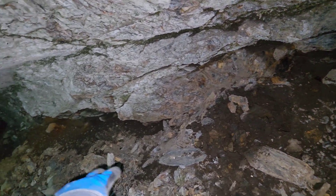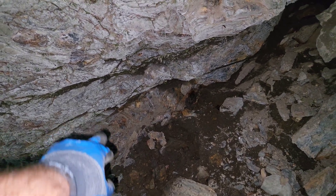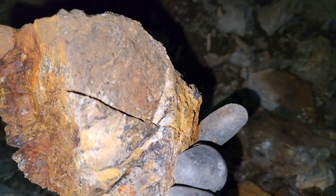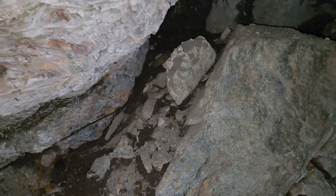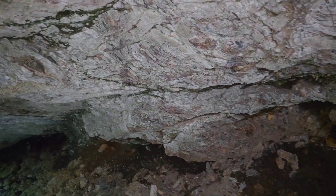Looking at this closer, you actually have quartz exposed in the bottom there — that's 30 centimeters wide of quartz — and all this up here has quartz cutting through it, quartz stringers. That looks to be to about this point here, so this is a meter and a half in width. This is fairly horizontal; looks like a shear zone with quartz.